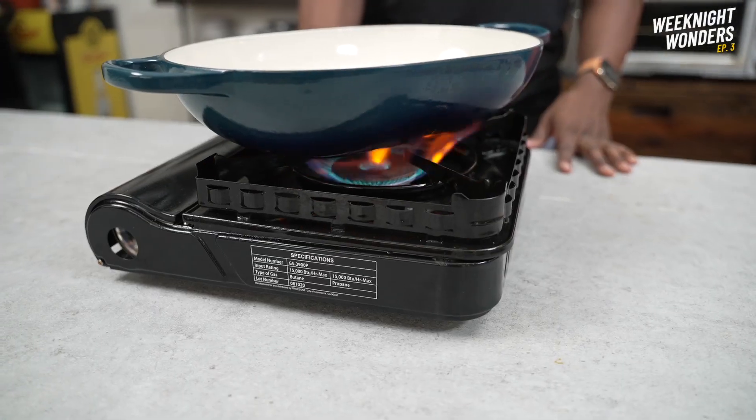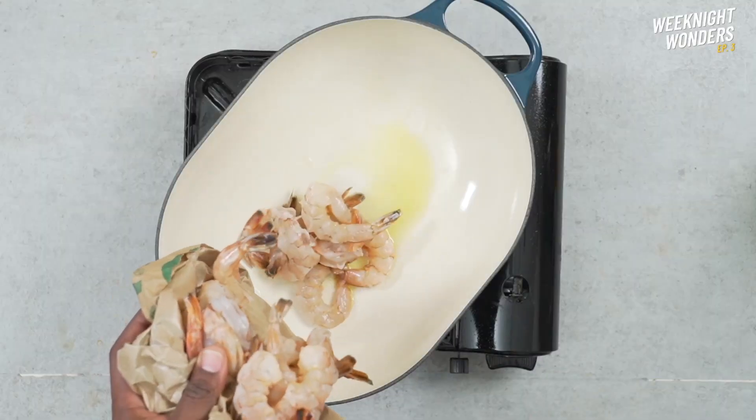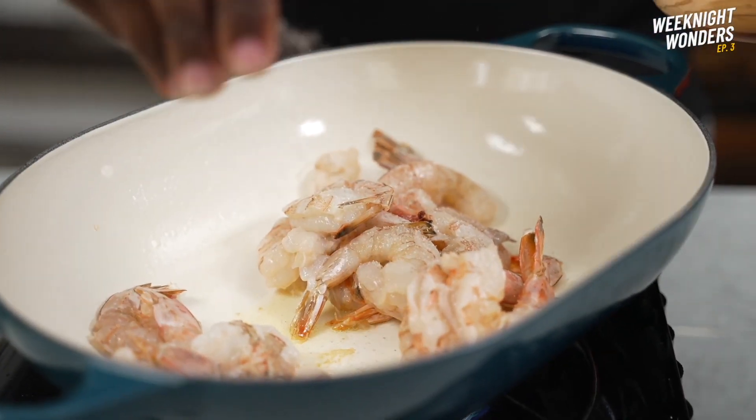First thing we're going to do is fire up our pot. Once it's nice and hot, in goes a little bit of olive oil, adding in the shrimp, a pinch of sea salt, and some black pepper.